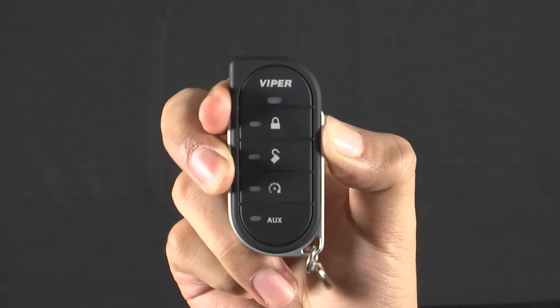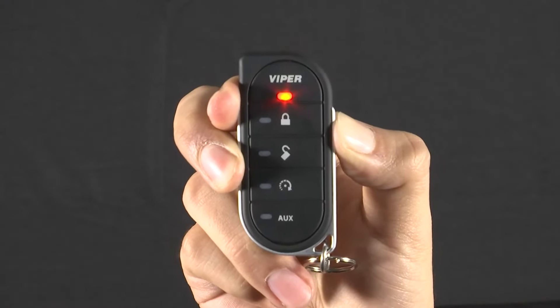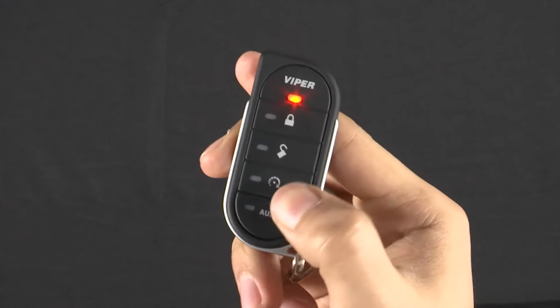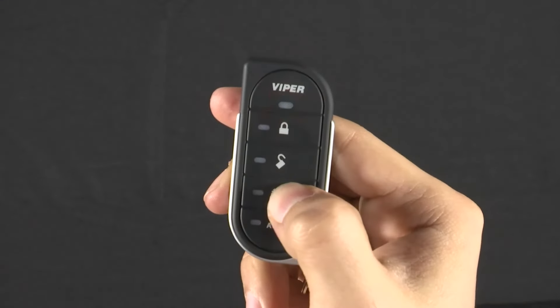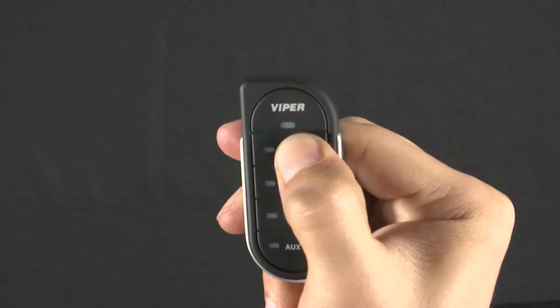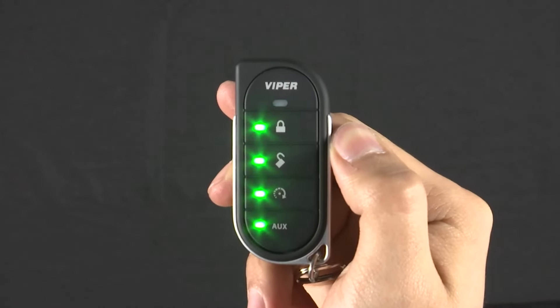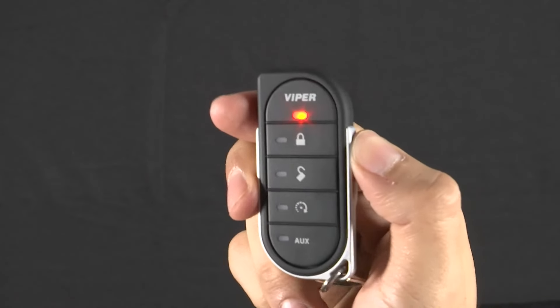Press and hold the F button for a few seconds to enter remote setup. Next, press and release the remote start button to enter pair mode. Then press and release the lock button when you're ready to pair. To exit, press and hold the F button.